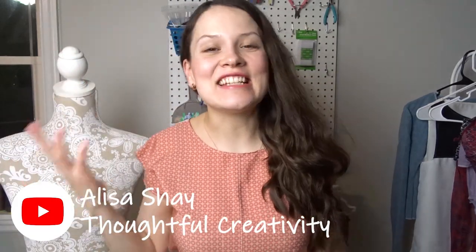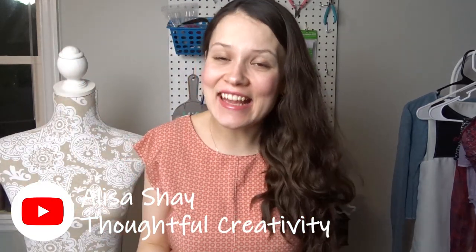Hey guys, it's Alisa here. It's so nice to see you here again. And today in this video, we are going to be making a pot holder.